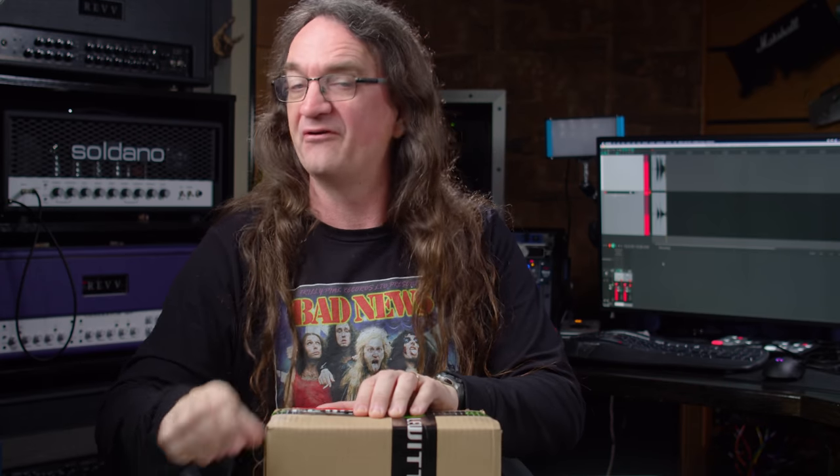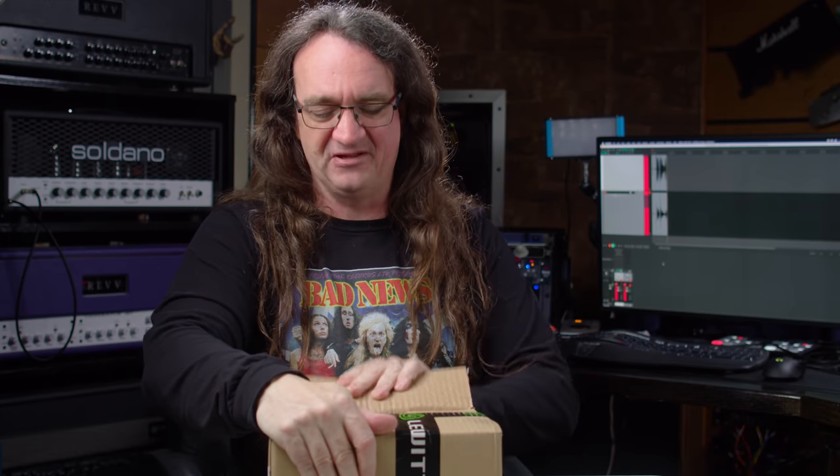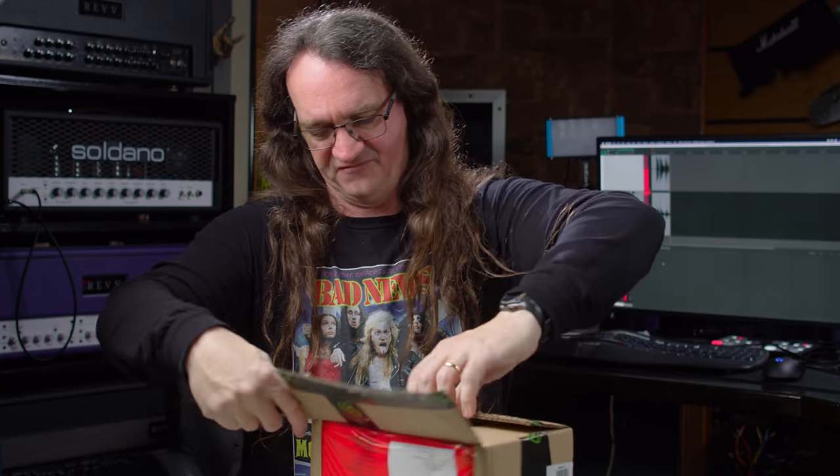As you guys know, I've been working with Lewitt for a very long time, and they build absolutely amazing microphones. Never plugged in a Lewitt mic I didn't like — that's for sure.